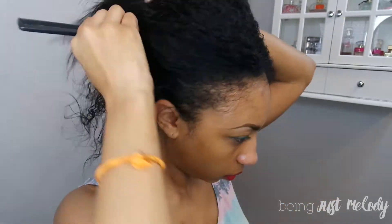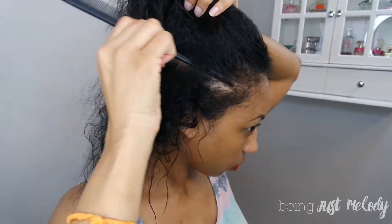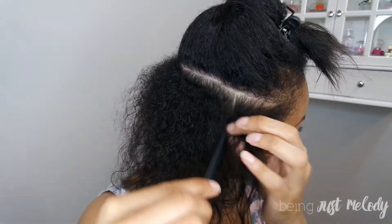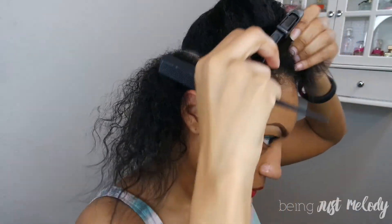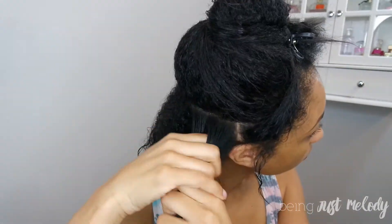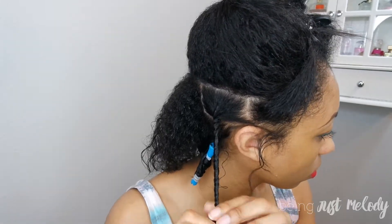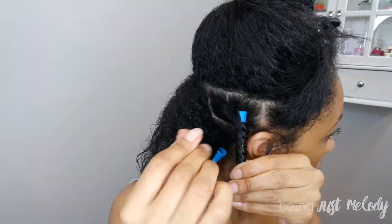I'm going to part another section with a similar amount of thickness. On the sides I'm going to pull those up out of the way because I curl forward on that side, so this part I'm going to pull to the front because it'll be twisted forward. Repeating those same steps, I'm going to twist and then curl, twist and curl.